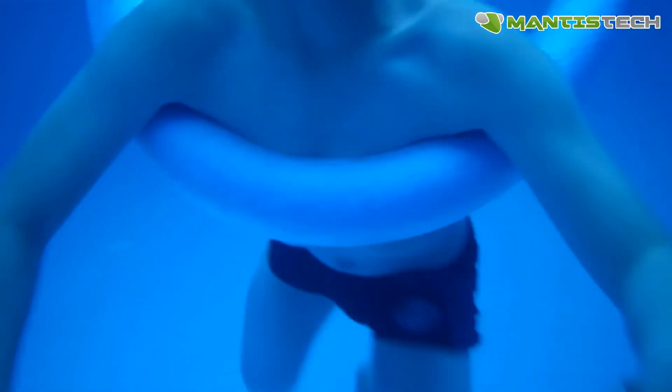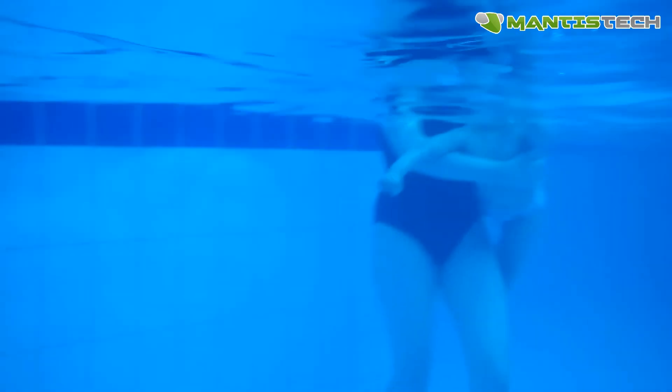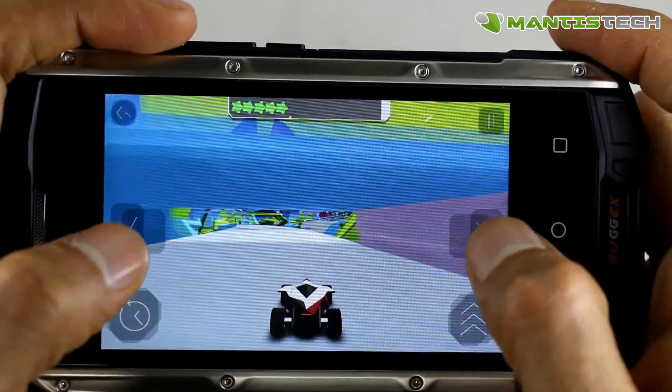Because this phone is waterproof, you can take underwater videos, providing you don't do it under one meter deep. You can see here — this is taken on a different rugged phone — but you can see you can do videos underwater as well.